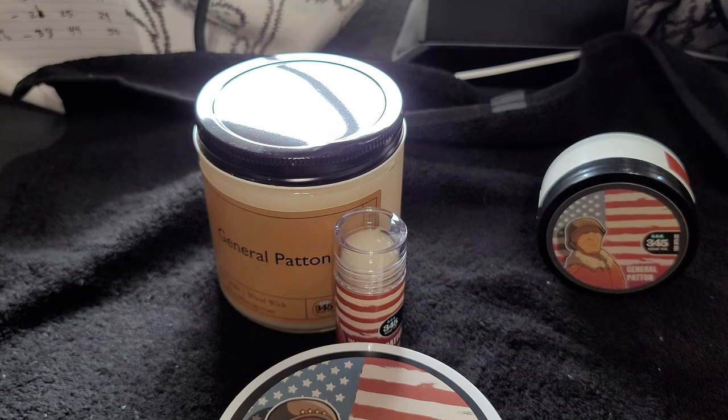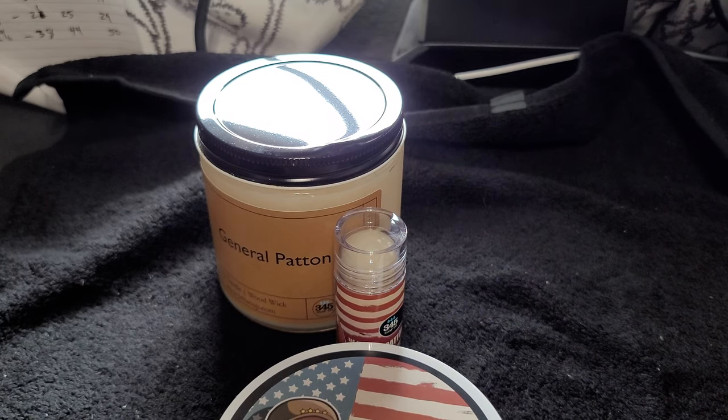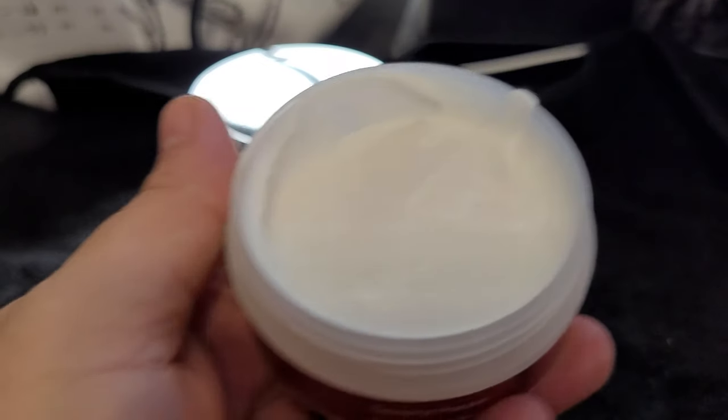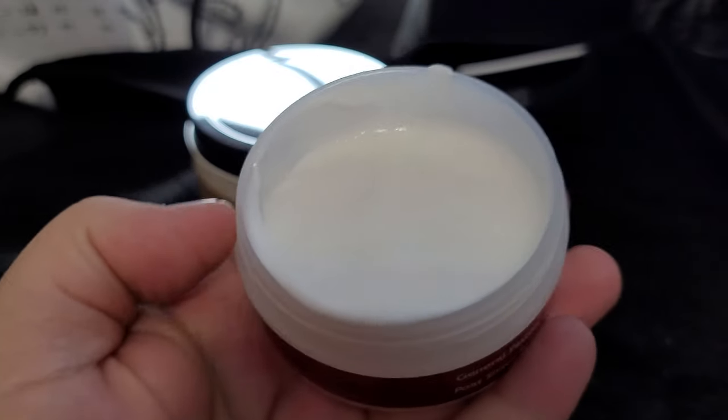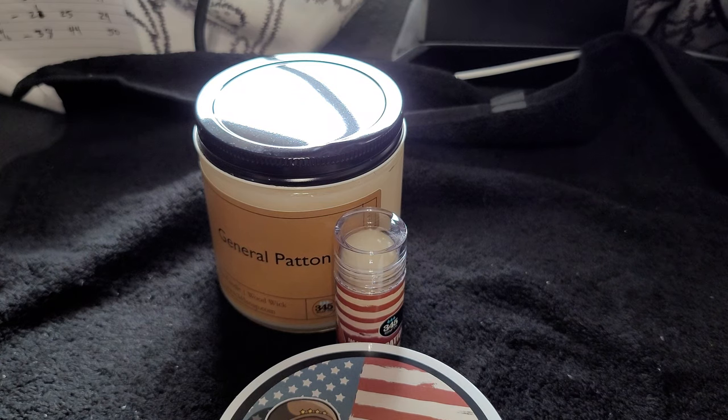The splash smells yummy — definitely, just like the soap, very woody, dark, complex, and warm. Let's go ahead and do the balm. As you can see, the balm is on the very liquidy side. The balm has the scent but in a much less intense way — it's not as strong as the soap or the splash.